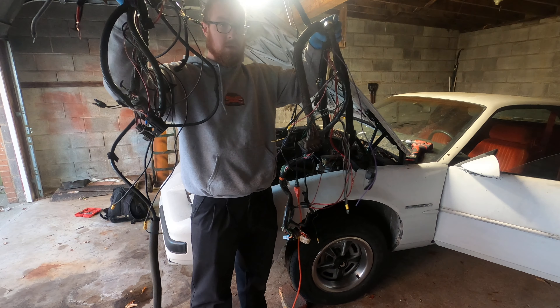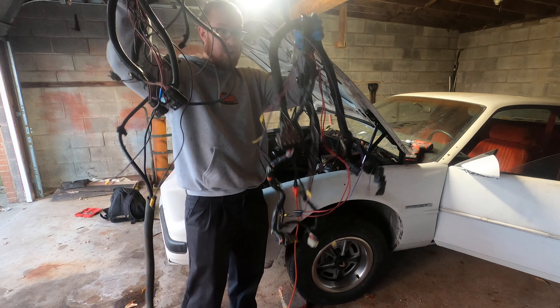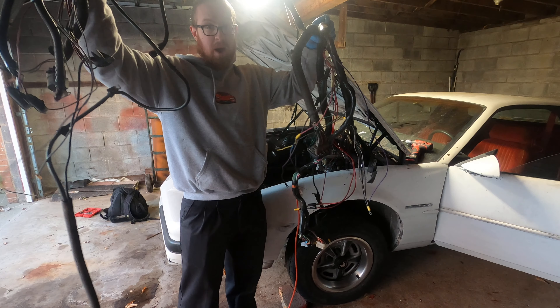80s electronics, people. I'm going to tell you right now you've got a lot more connectors on the modern day stuff.